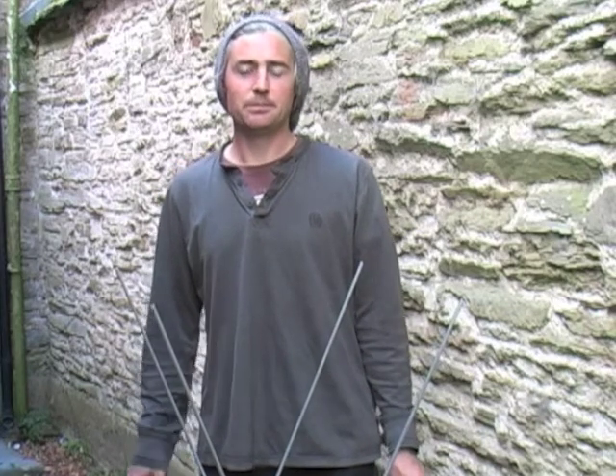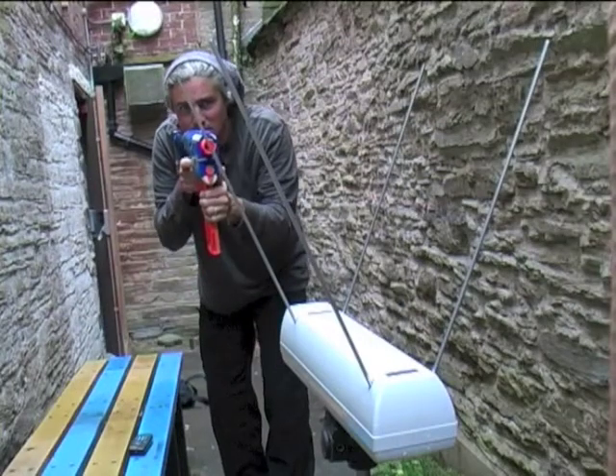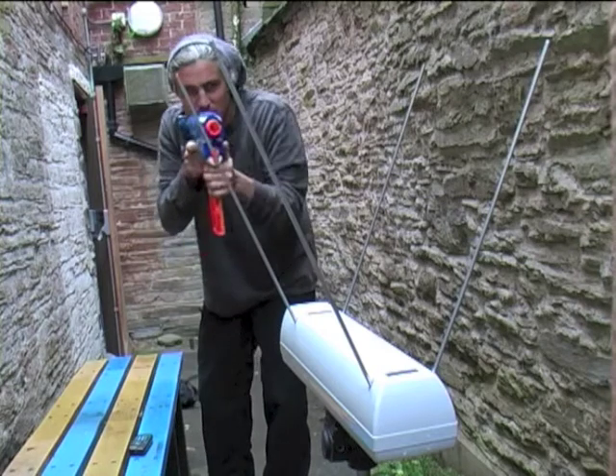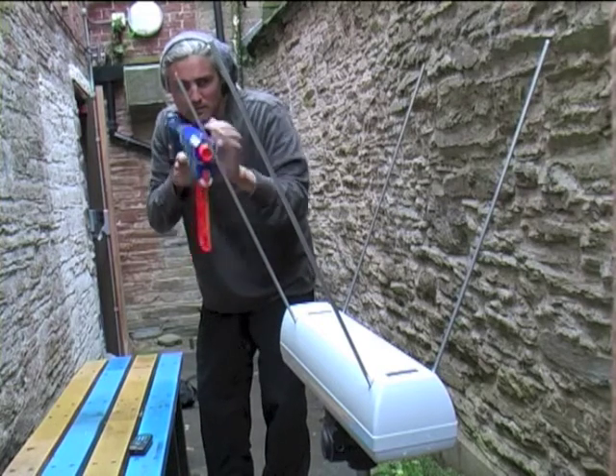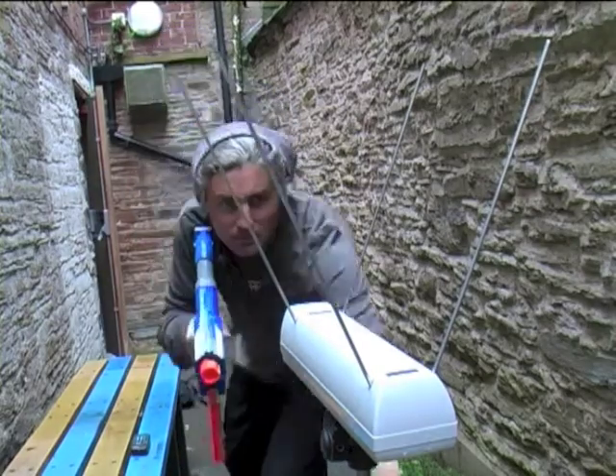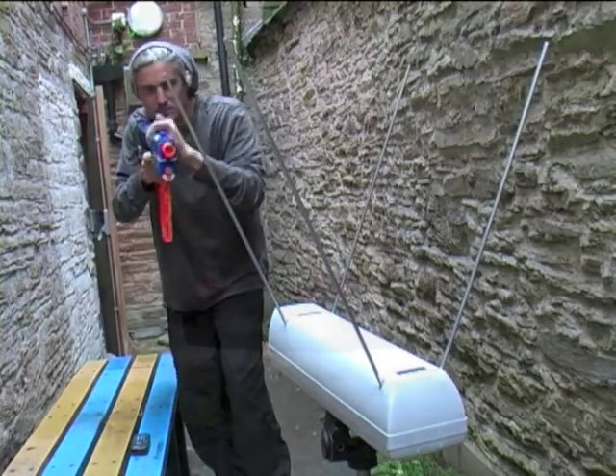It has a fairly decent breech mechanism, so we should get some good figures. We're going to review the figures for the Nerf Elite Retaliator.